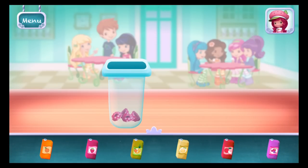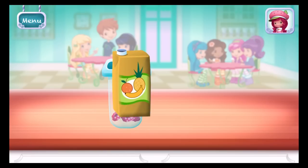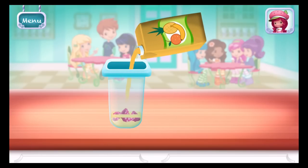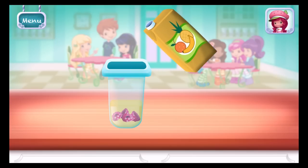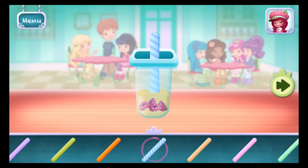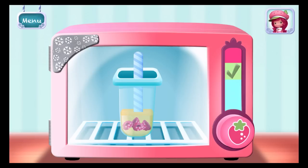Now, choose a nice juice flavor and pour it into the mold! Did you see all the sticks? Choose your favorite and drop it in. Hold the freezer button to chill your dessert!